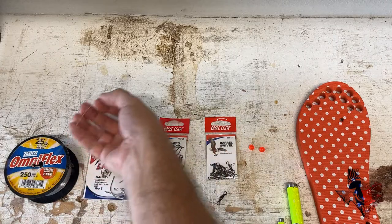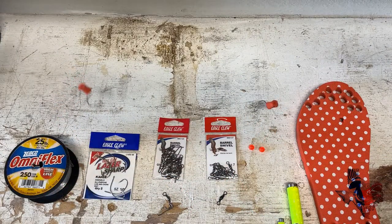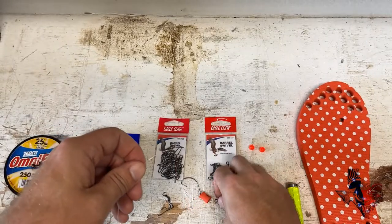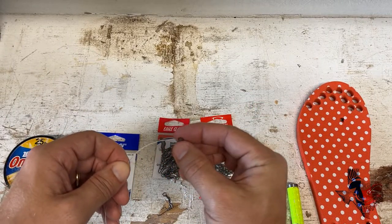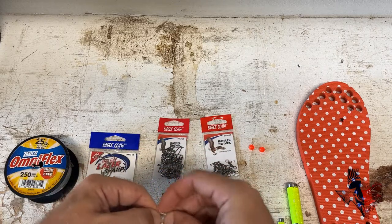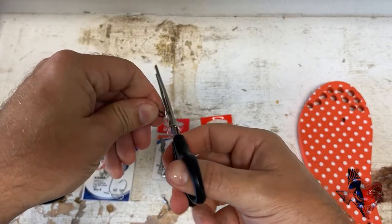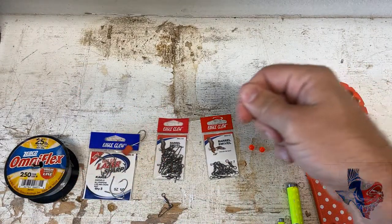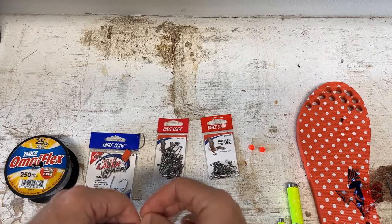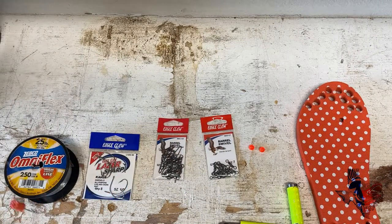Now you can see I have what will become the double drop rig — those are the two drops. The last part, and the easy part, is on one side I'm going to tie my barrel swivel, which will allow me to tie into my main line from my fishing rod. I use an improved cinch knot for this — you can use a fisherman's knot, whatever your favorite knot is. With that knot tied I'll clip off my tag, then come to the other side and tie on my barrel swivel with a snap using that same improved cinch knot. Now that's tied, I'll clip off my tag, and this becomes my double drop rig.